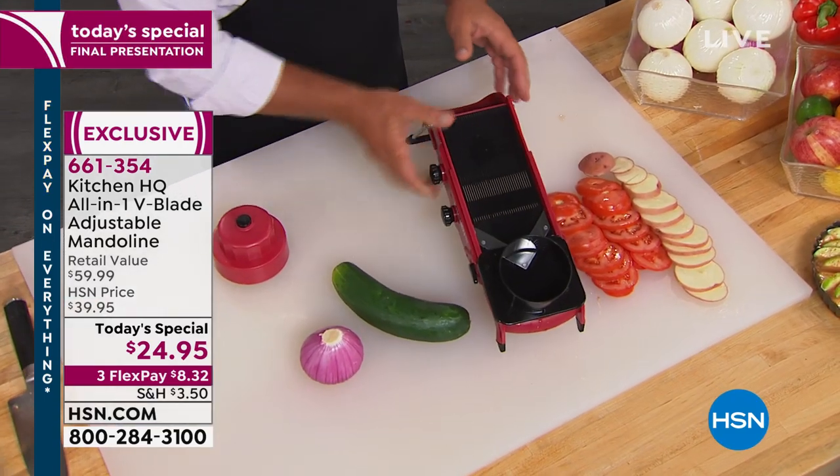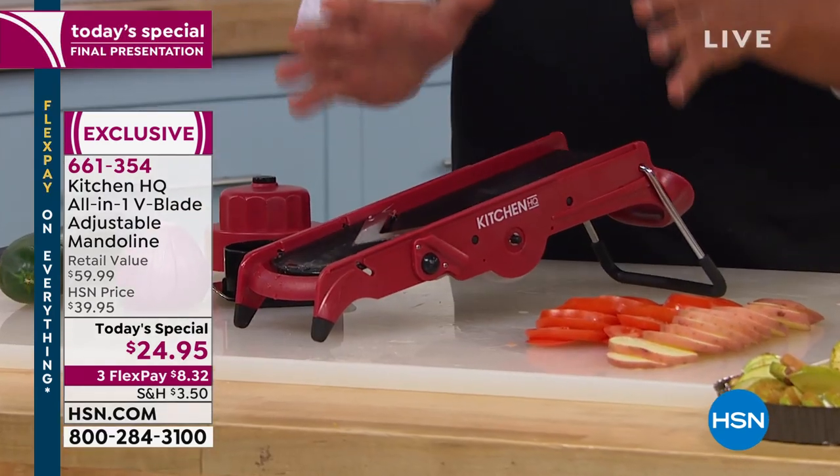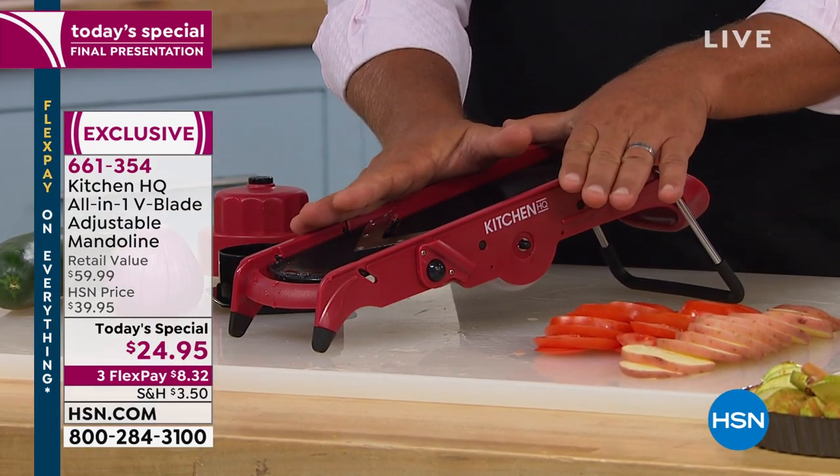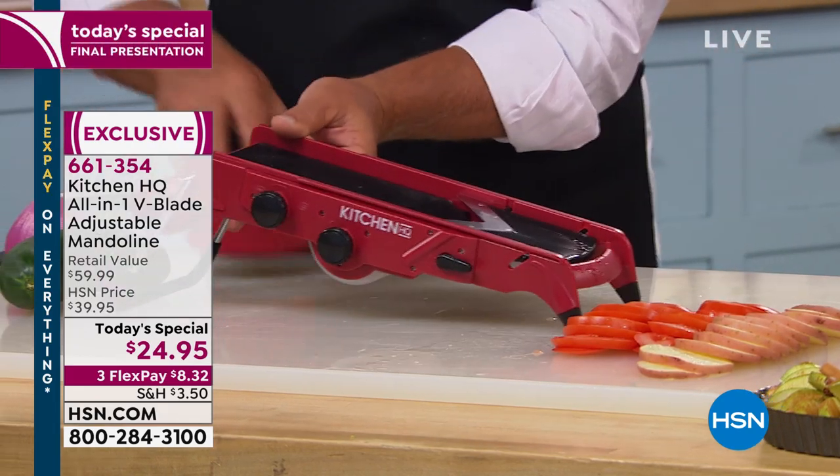Cooking doesn't take time — it's the prep. And out of all the mandolins that I've ever seen, played with, used, abused, this mandolin has more features, does more, and it's all in one.